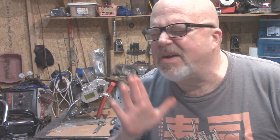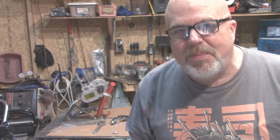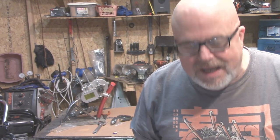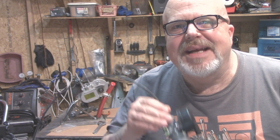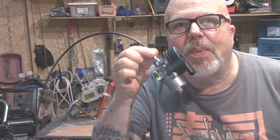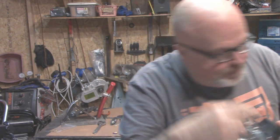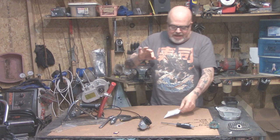Hey, you want to buy a good carburetor? I got one for you — for your motorized bike. This thing will make your bike really fast, I promise, and it's not gonna cost you a lot of money. Don't waste your money on a high-dollar carburetor. This is one of the best carburetors you can have on your motorized bike, and it's not gonna cost you a lot — hell, it came with the kit.